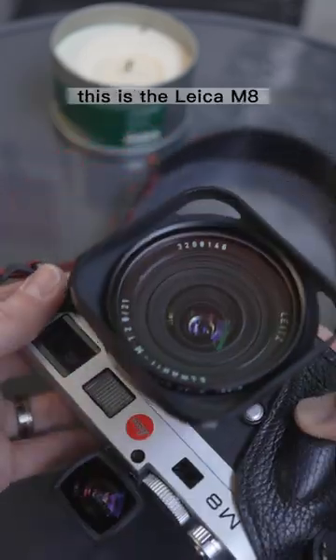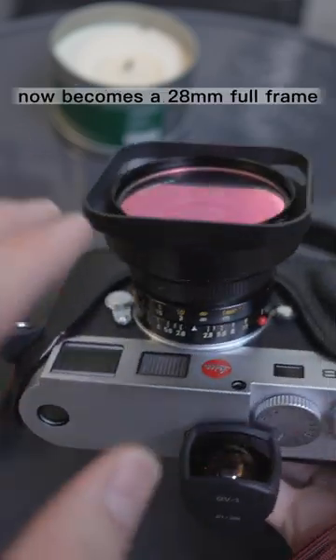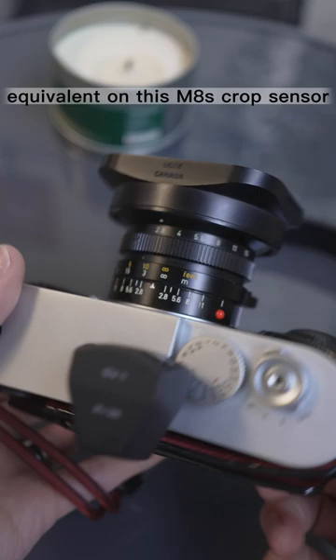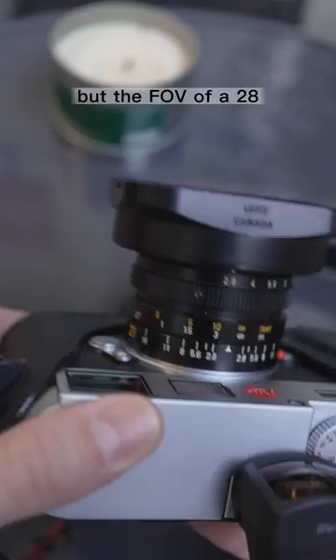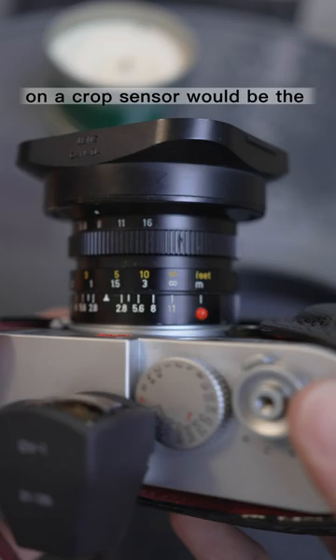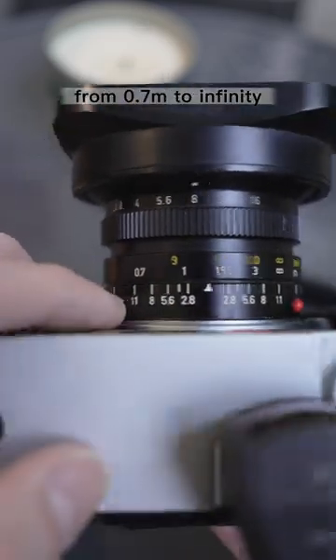Let's talk about zone focusing. This is the Leica M8. This 21mm lens now becomes a 28mm full-frame equivalent on this M8 crop sensor, with the advantage that I still have the depth of field scale of a 21mm lens but the field of view of a 28. So essentially f/8 on a crop sensor would be the full-frame equivalent of f/11.